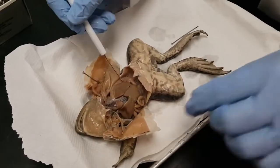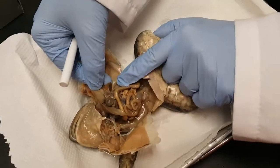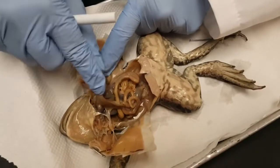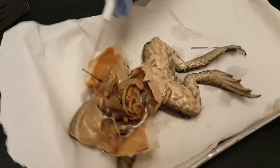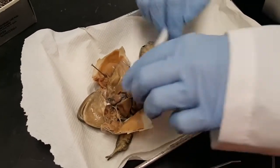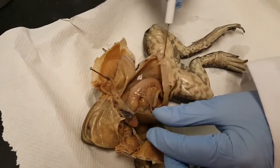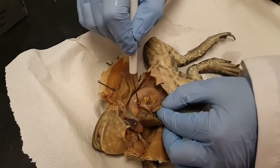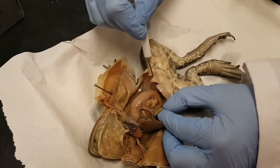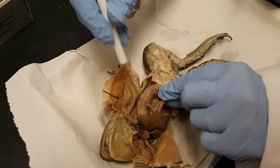Now the liver — if we raise the liver, right over here we find a structure that kind of looks like a booger. That is your gallbladder. And then if we go to the other side of the liver, we see this curved structure, which is the stomach. Now the stomach has a pancreas kind of on the inside of the curve, but in a lot of frogs the pancreas doesn't preserve very well — I don't really see it on this frog.